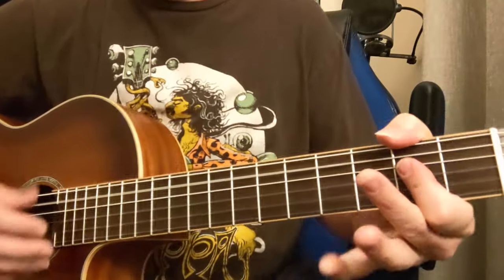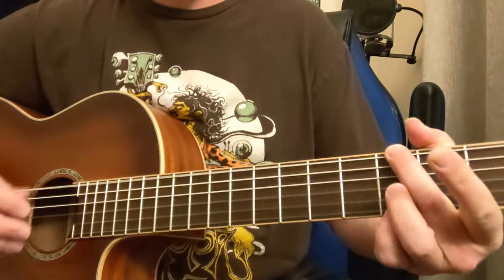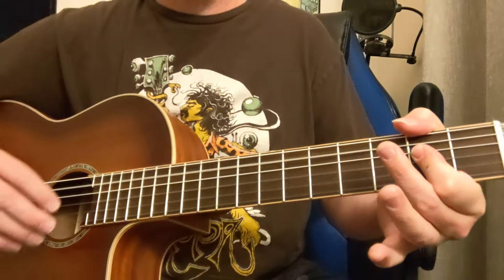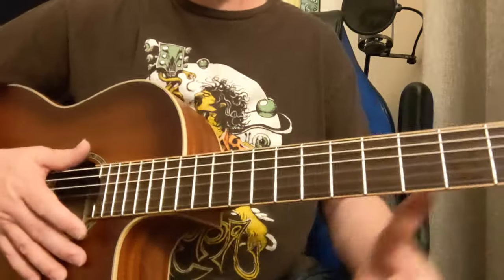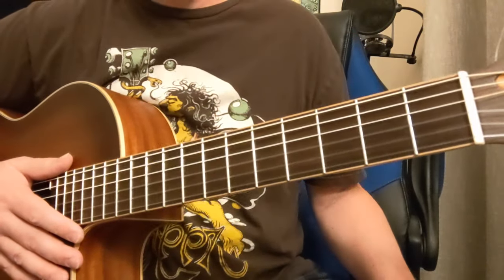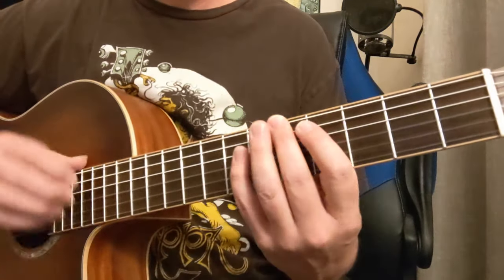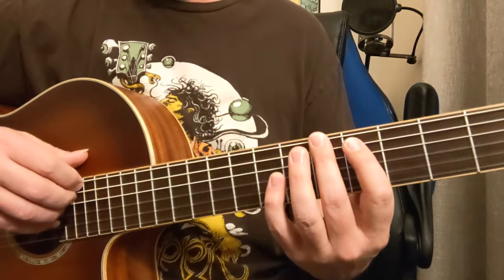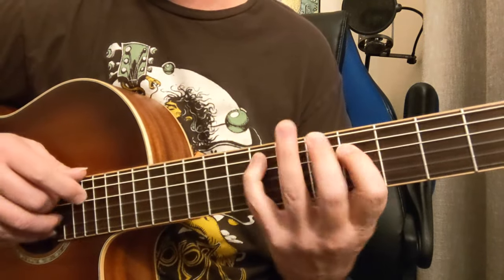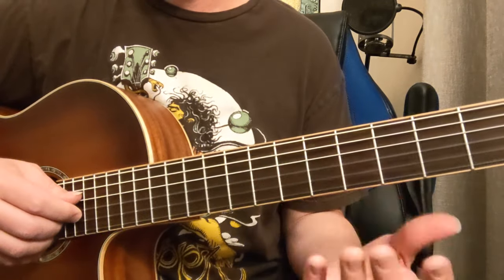We've got G to A. So this is like the A Mixolydian mode. It starts on the G though, so you could maybe look at it as like a G Lydian, but the easiest way that I like to see it is the G to A. It's just like you're in Mixolydian mode, but you kind of start on a G, you know, and you've got to go to the A. It's not like it starts on the A.